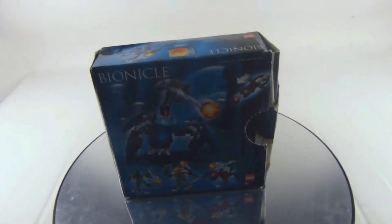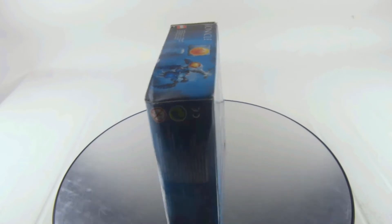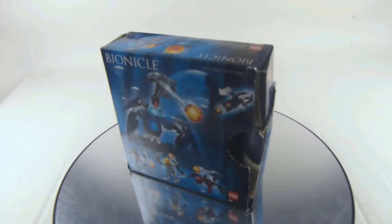Here are the instructions — there are no mistakes, no missing pieces, and of course no stickers. It's a very simple and quick build, and a nice set to get into the Bionicle line. Here's a good look at the box — there you have Morak, a pretty good figure.